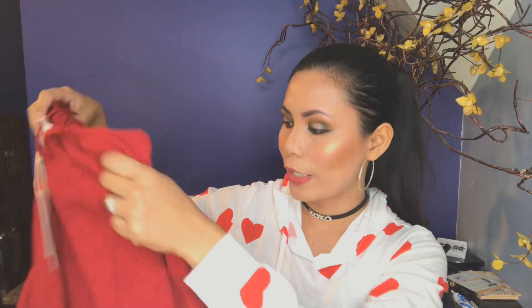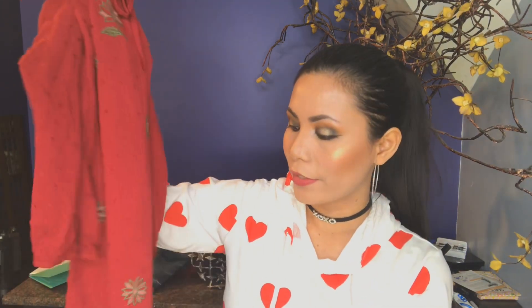The next item I got is another dress — this one is called the Elena Embroidered Detail dress. I got it in red and in size small, and this one costs $74. I really love this dress — the fabric is very soft and you can also wear a belt with it. I'll have to think about whether I'll keep this one too.